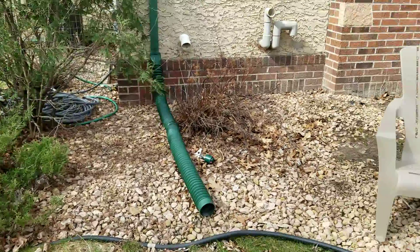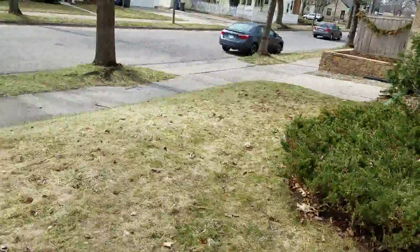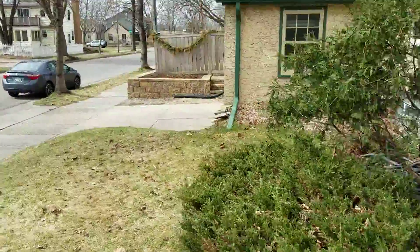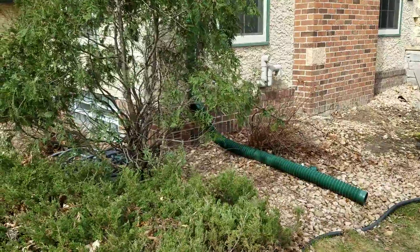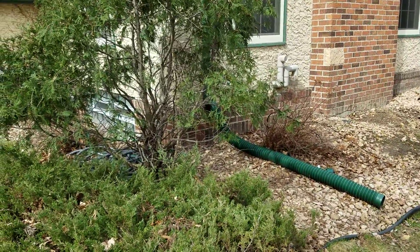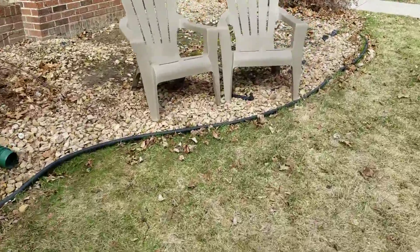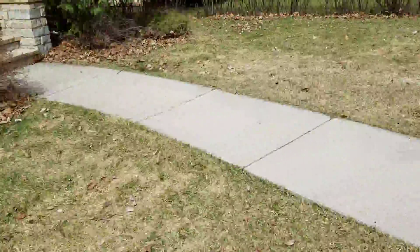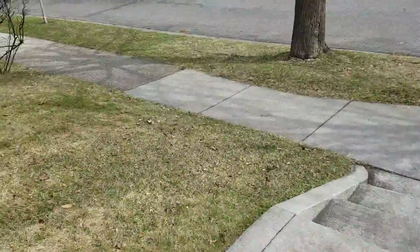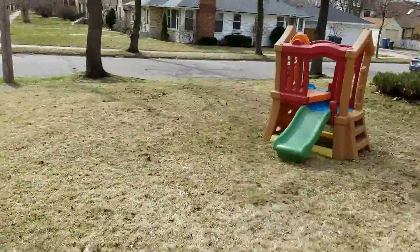Finally, we're going to bid for a catch basin for this downspout and we're going to do 30 feet of tubing to get rid of it. He doesn't know yet whether he wants to come through the patio and have it bubble up in the middle of the yard, exit it off to the left, or even down toward his driveway. Those are all things that can be decided later, but right now we're going to bid a catch basin with 30 linear feet of drain tile.